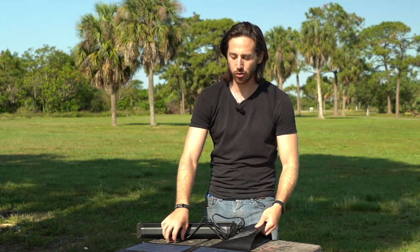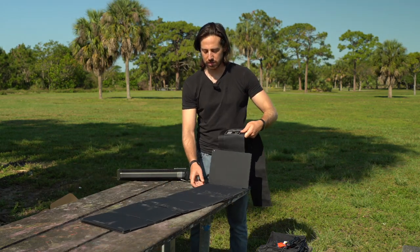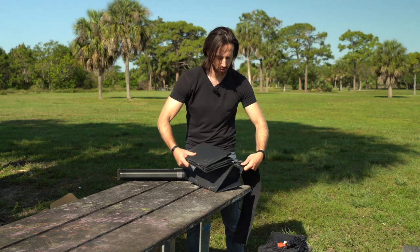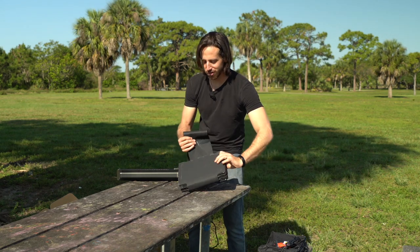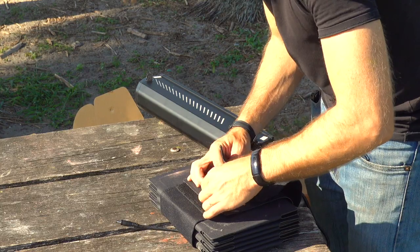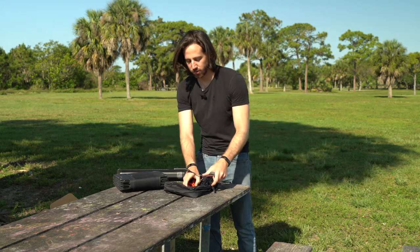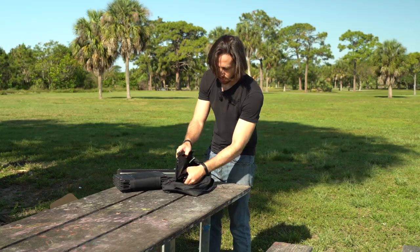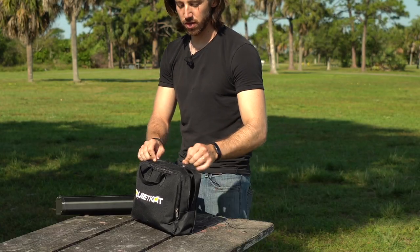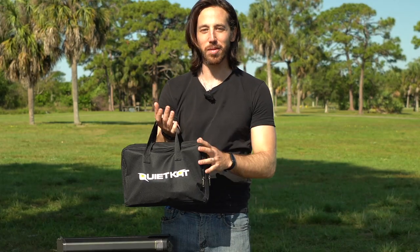Now I'm curious how hard this is going to be to fold back up. I think it went this way, and then from the end it accordion-folds like that. I think I got it first try — that was a lot easier than I was thinking it would be. That actually went together really well. I thought it was going to be hard to get back together, but it packs up better than I expected.